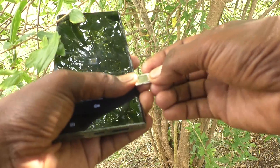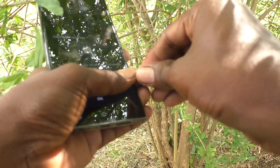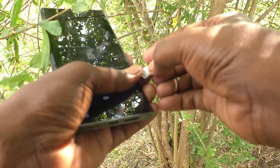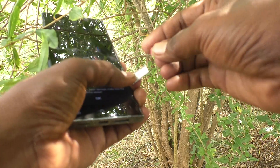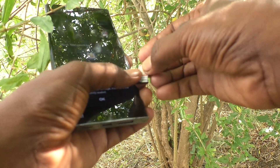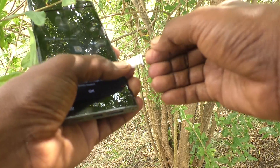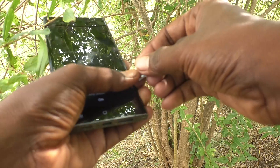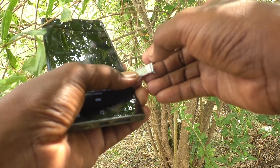If you have misinserted — like if you put the SIM card upside down like this — it will not be detected. So you have to keep the SIM in the correct position. Also, the SIM tray should be clean from dust.